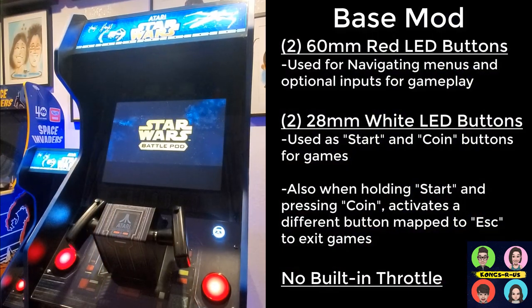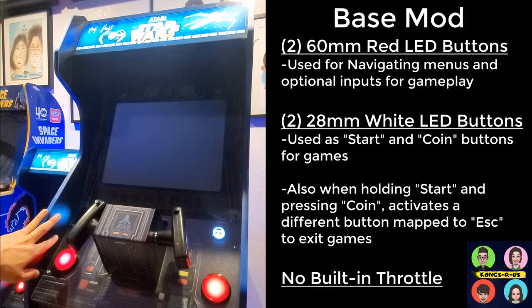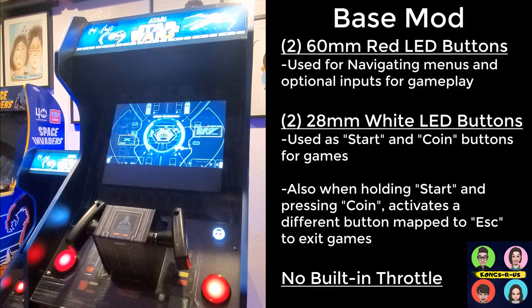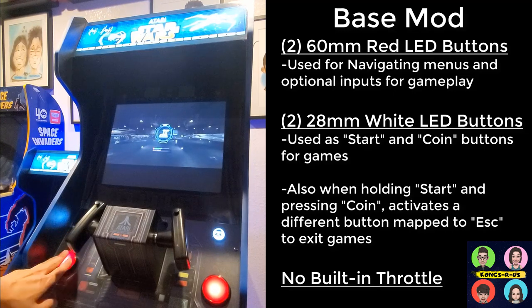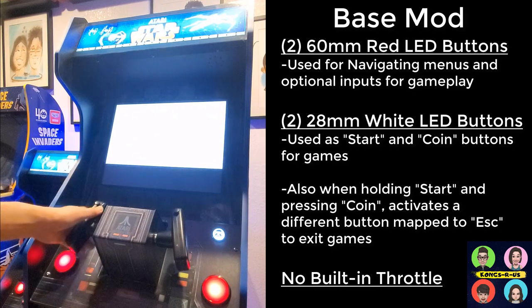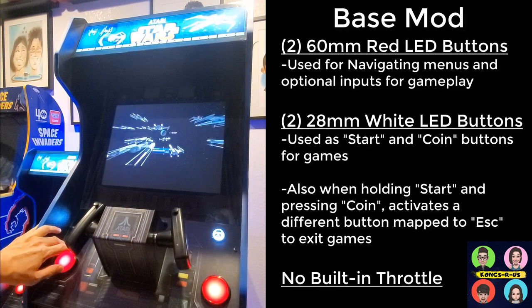So here's my base mod with four buttons only, no internal built-in throttle, so you have to use an external throttle. You can still play Battle Pod, but when you set your throttle to a button, it stays stuck and thrusts the whole time. As soon as I hit the throttle button, the game starts, but you won't actually be able to control it moving forward and back — the lines are streaking and it's stuck in full acceleration mode.